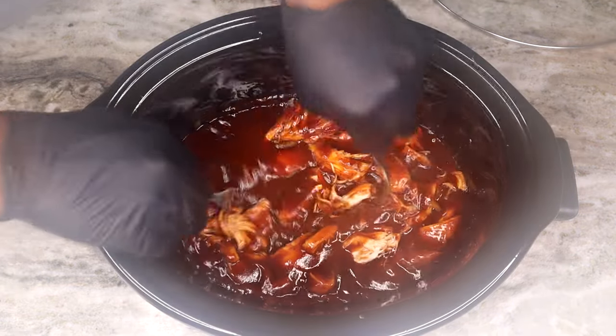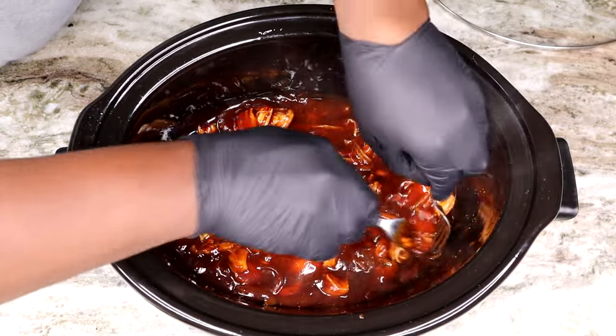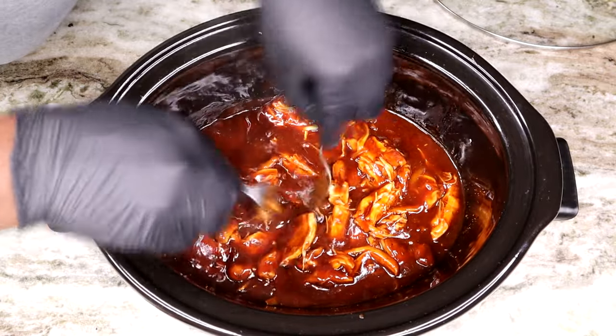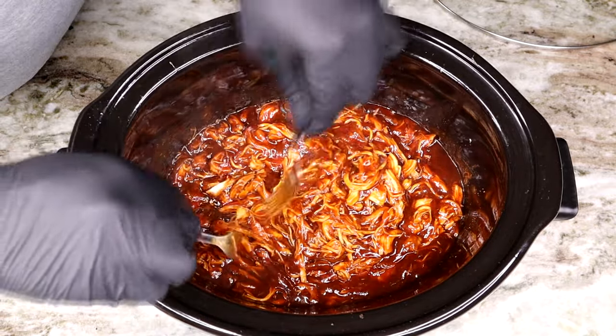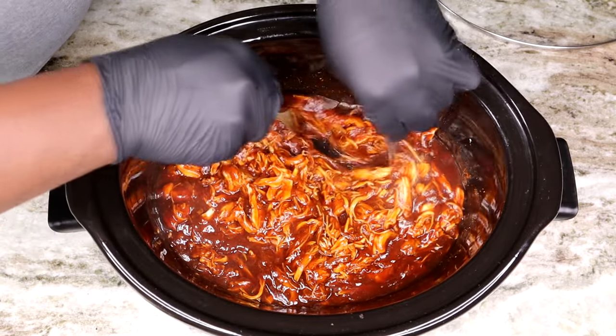Keep going until your chicken is nice and finely shredded and pulled apart. You can have yours a little bit more chunky if you like, but I like mine real fine and shredded. So I'm gonna go ahead and shred my chicken just like so.